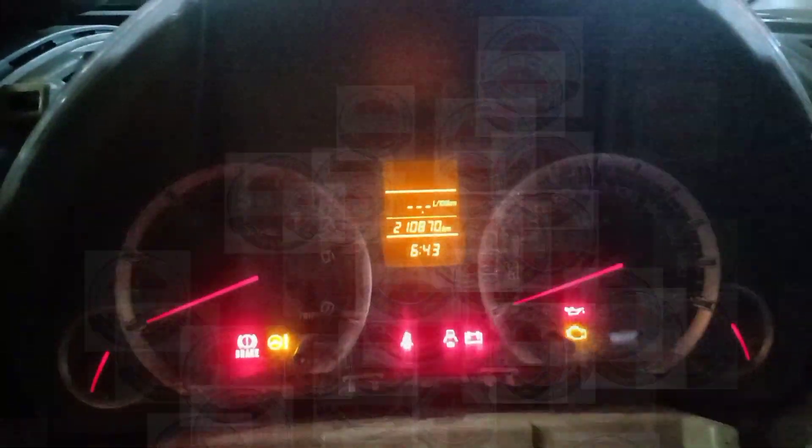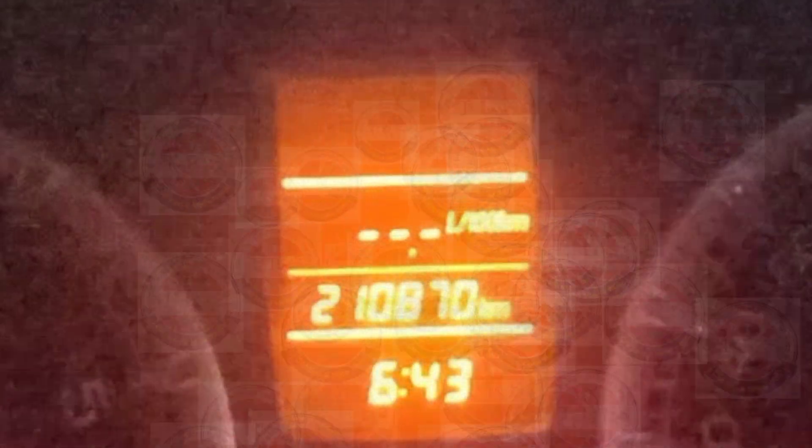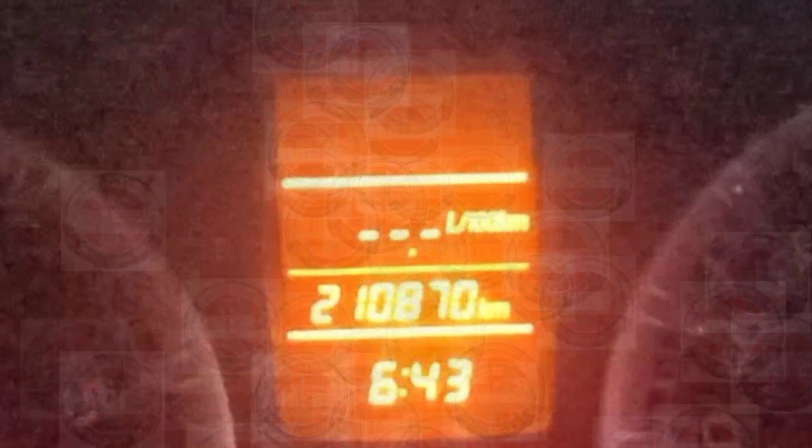This is the actual Ertiga vehicle. No need to open the meter — the current kilometer reading is 2 lakhs 10,870 kilometers. I opened the cover just to confirm the meter type, and we have a Video meter.